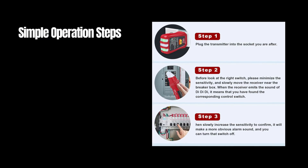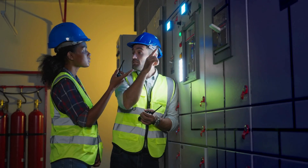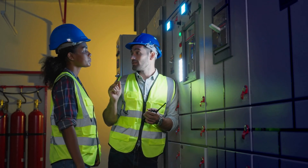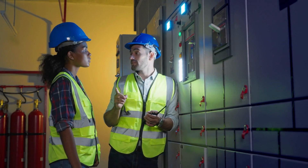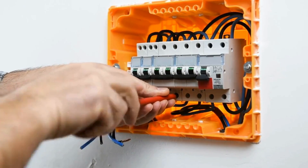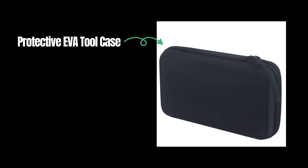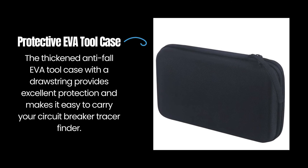Simple operation steps: insert the transmitter into the socket, adjust sensitivity to the lowest setting, and move the receiver near the breaker box. When the receiver beeps and the indicator light flashes, you've found the correct breaker. Increase sensitivity to confirm with a more obvious alarm sound.